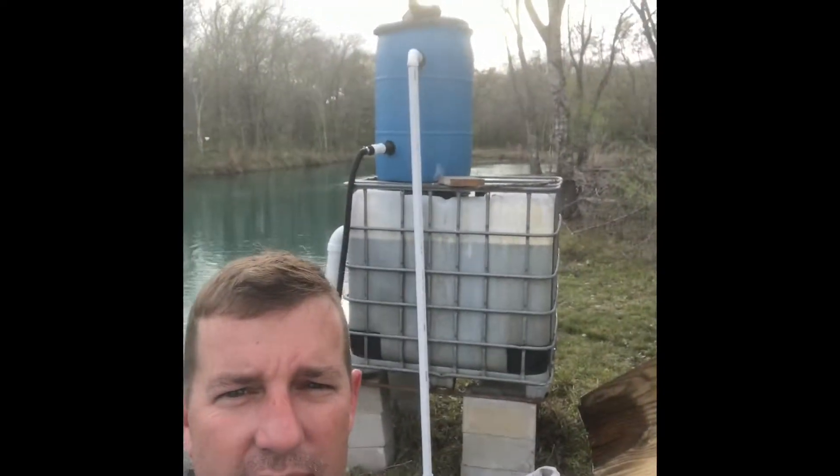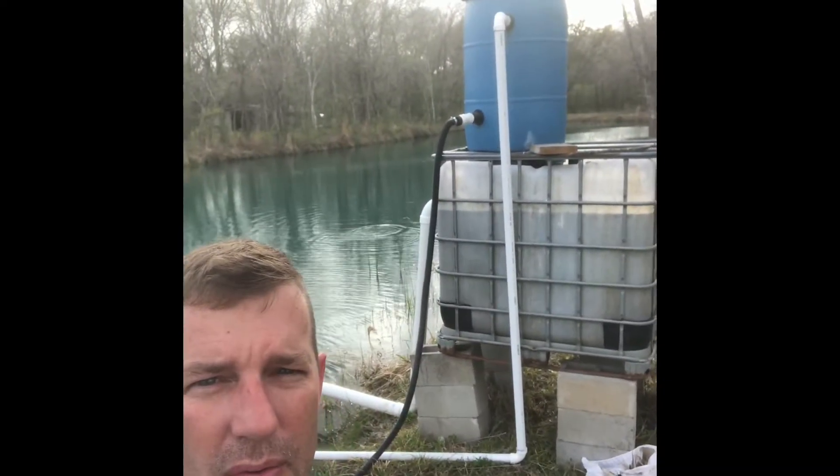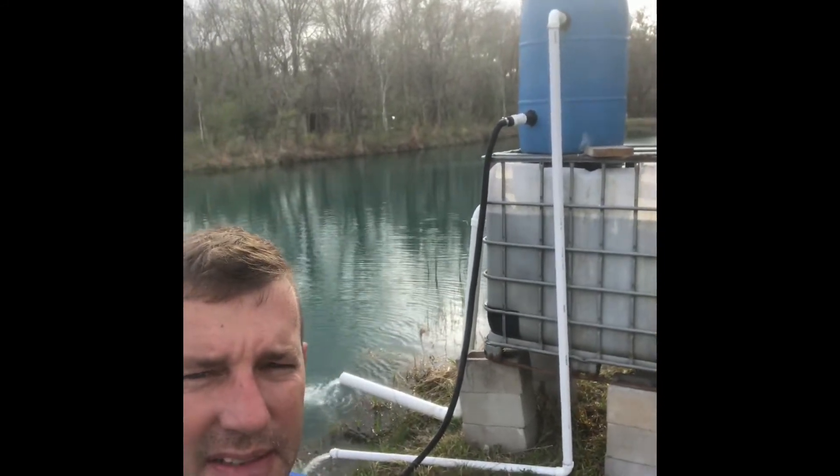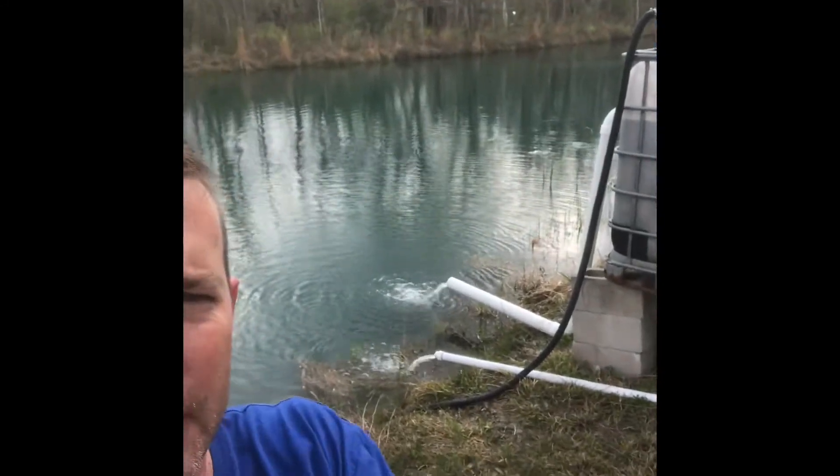Here's the update on the pond filter and the chemicals we added to help clear it up. We have a centrifuge at the top, then it goes down to a settling tank, then back to the pond. I'll flip this around to show you.